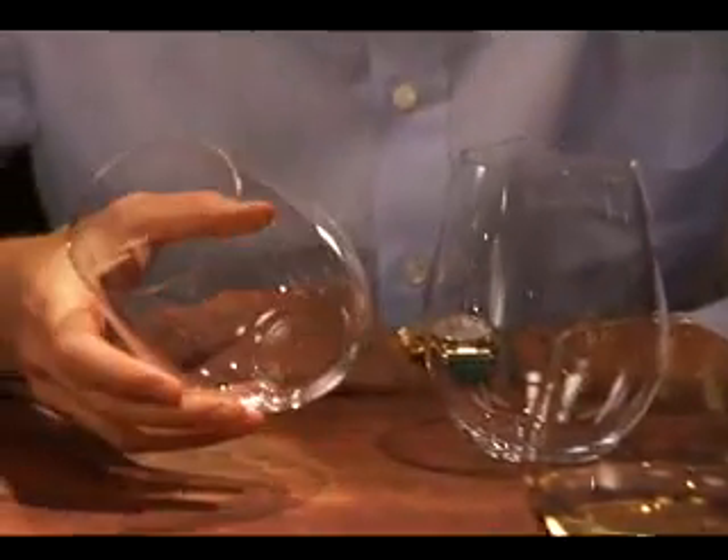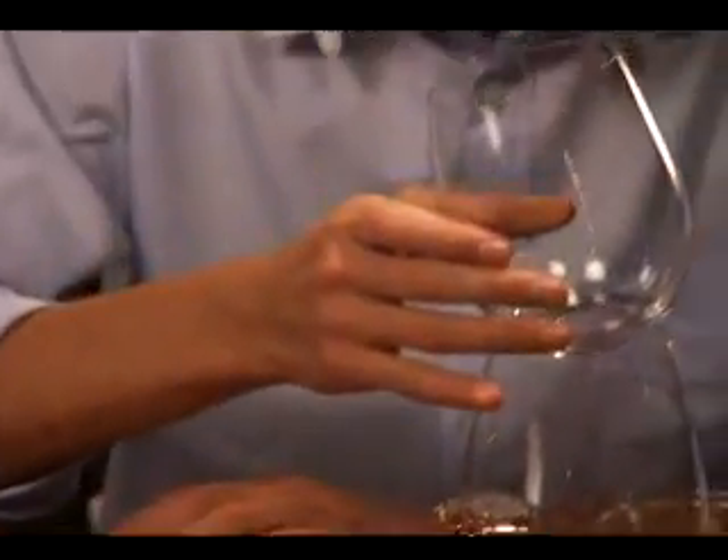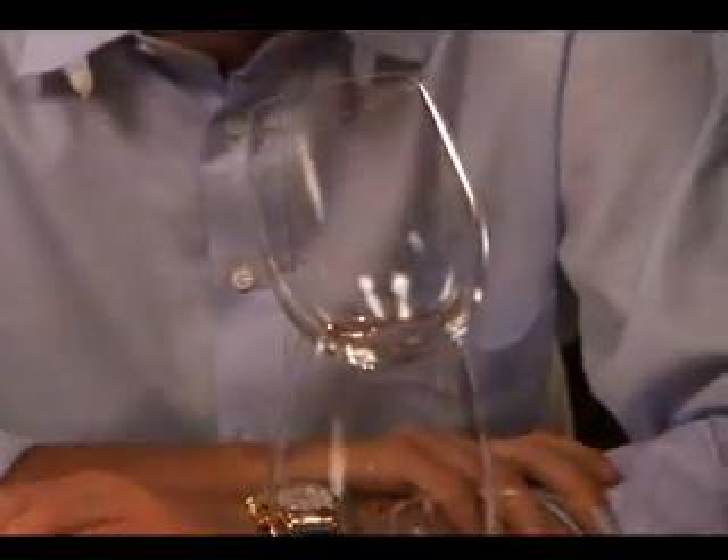Riedel O is a glass line made by Riedel, introduced in 2004 without a stem. It's a glass that you can stack — two glasses at the same height as one glass. It can fit into the dishwasher and is dishwasher proof, not a problem.